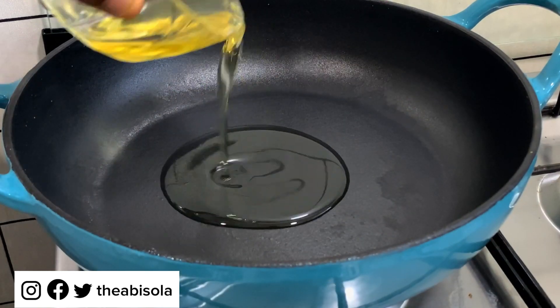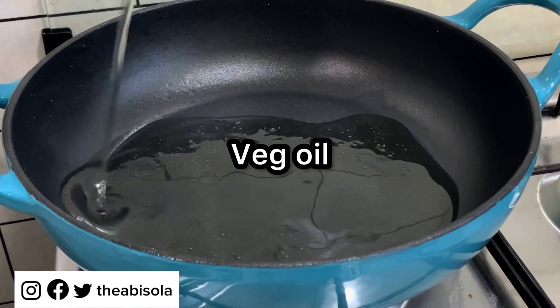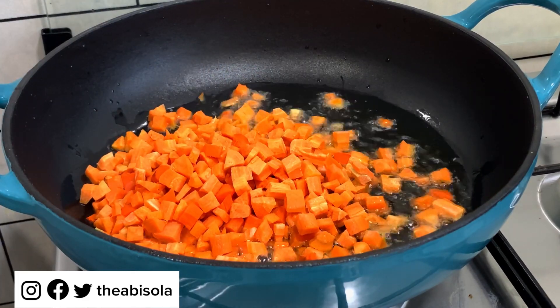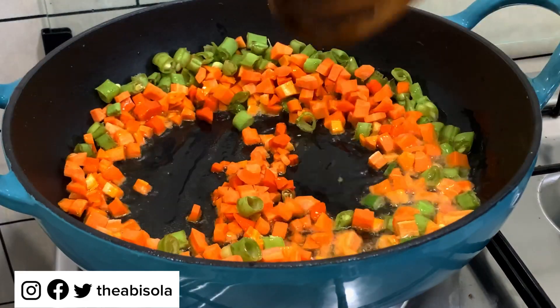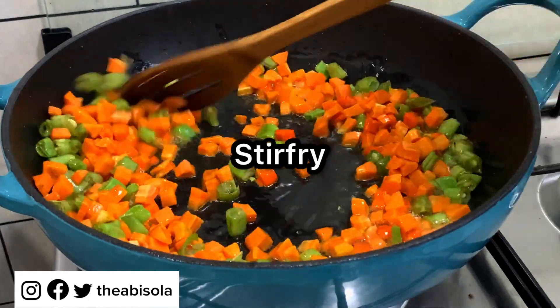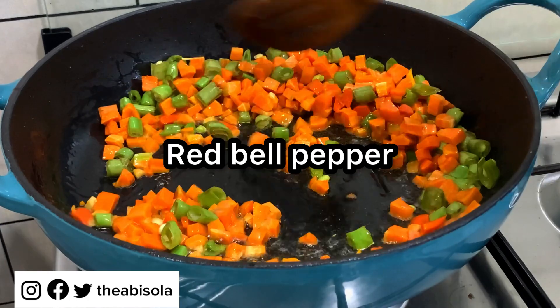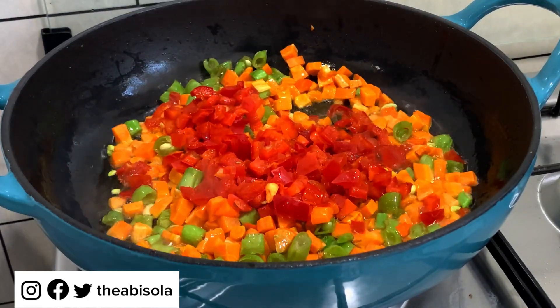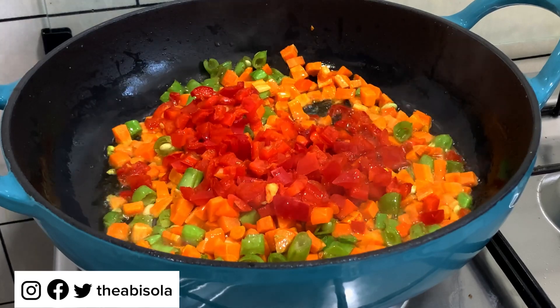In my pot I'm going to add vegetable oil, then pour in my diced carrots and green peas, and stir fry this for a while. The next thing I'm going to do is add some nice vegetables, because there's no fried rice without vegetables. Then I'm going to add my red pepper and green pepper and stir this for a while before I add other ingredients.